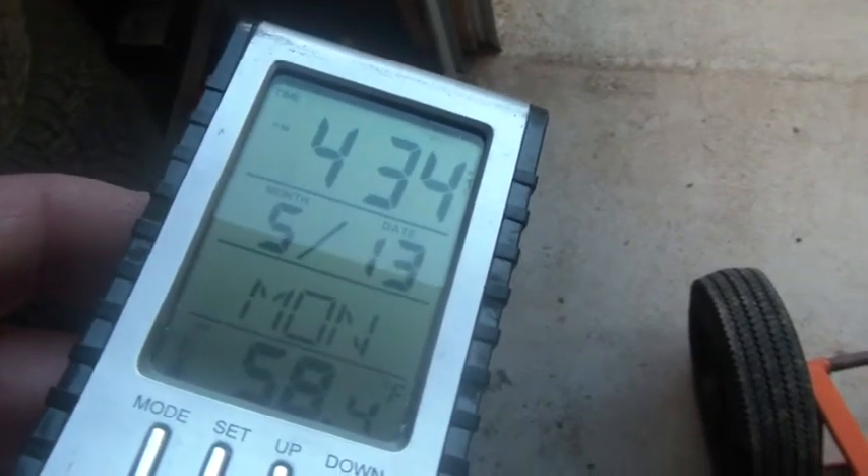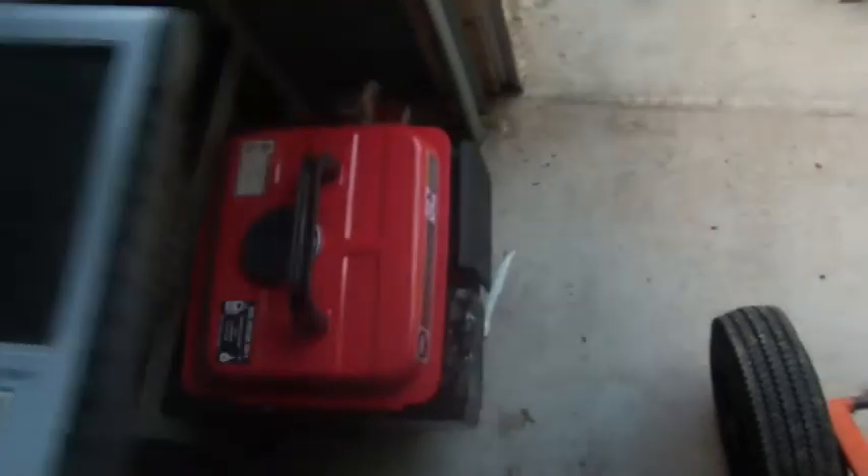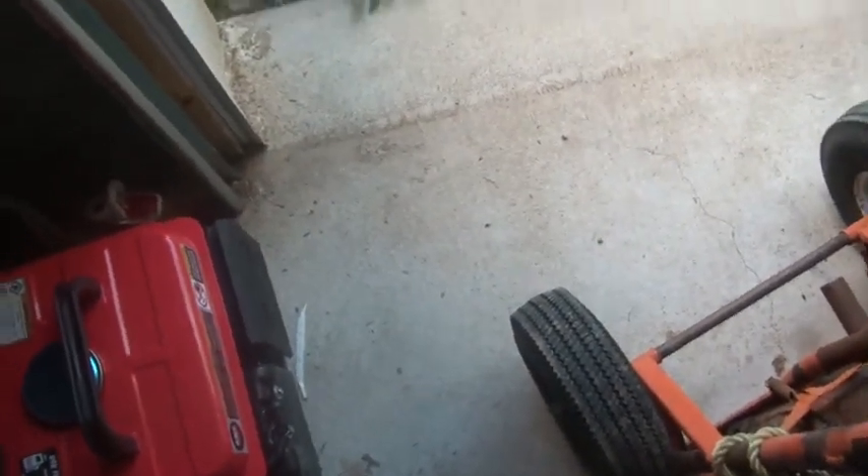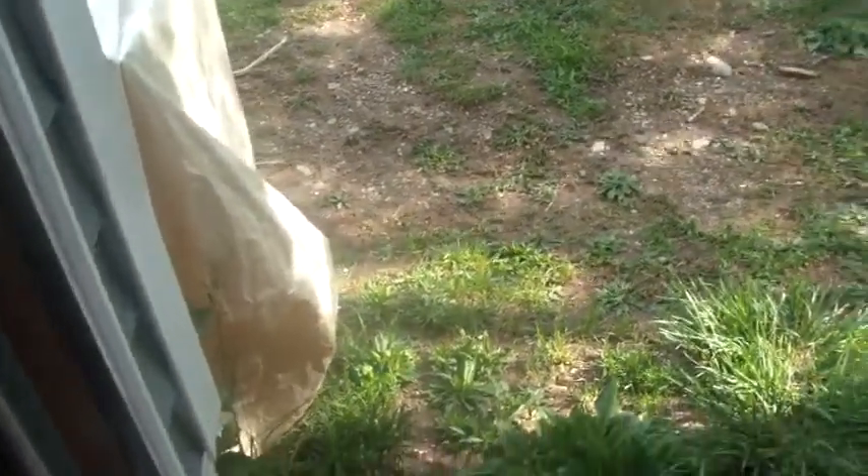Before getting anything done, I had to come up with another distraction. Today is about 4:30, 5:13, Monday, about 58-59 degrees. Been a breezy cool day here in the Hudson Valley. I like it cool.